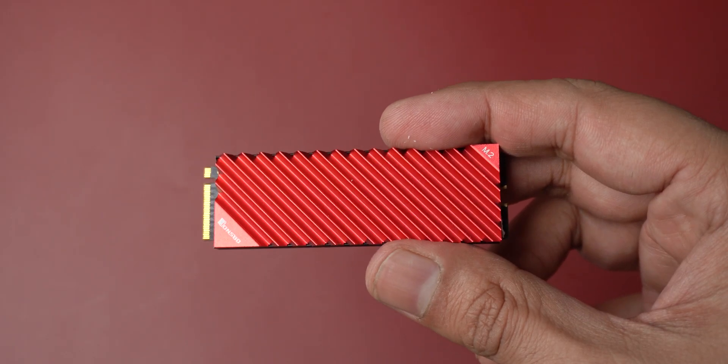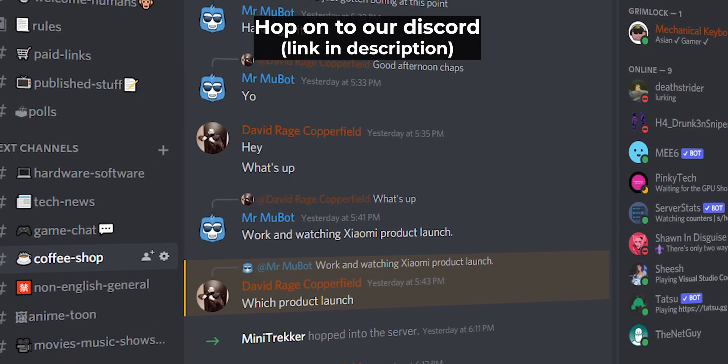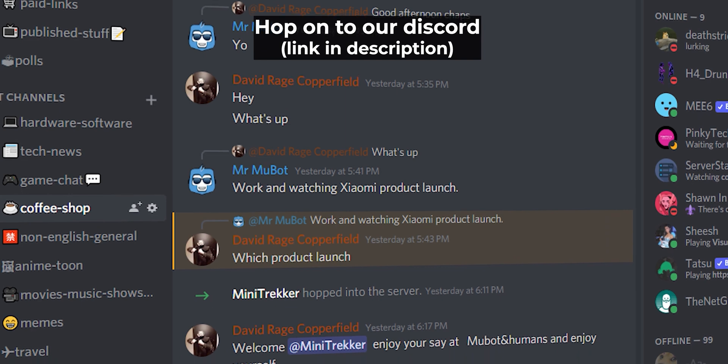More than this heatsink, it's the 970 Evo Plus which is at fault here — there's literally nothing wrong with how this heatsink has been built, especially for its price. So if you have any other M.2 drive and want to try your luck with it, affiliate links are in the description below. You can also hop onto our Discord server for more chat. Stay safe, humans — that's all for today. Mukul out, with a hot Samsung 970 Evo Plus. I think I repeated the name way too many times.